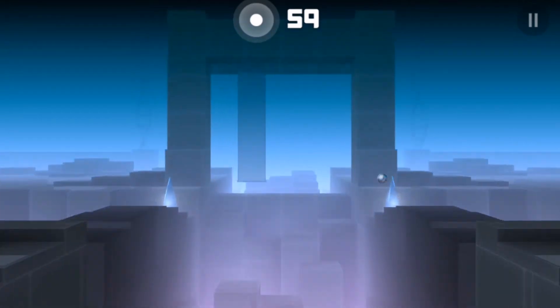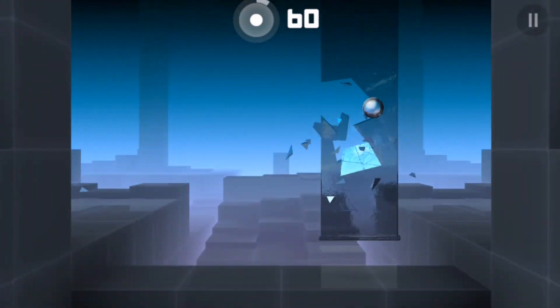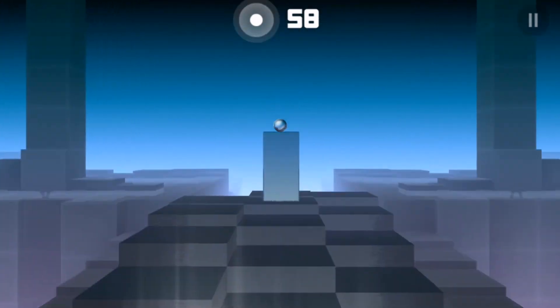If you're looking for something different and beautiful at the same time, you should definitely check this game out. This is one of the most beautiful minimal games I've ever played and you should definitely try it out. Leave a like and subscribe if you enjoyed the video — thanks for watching, guys!